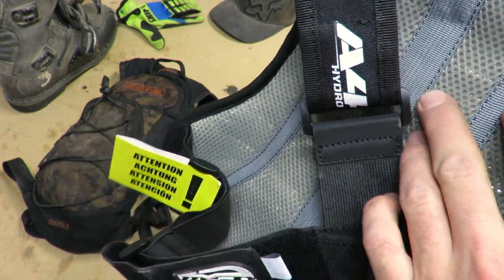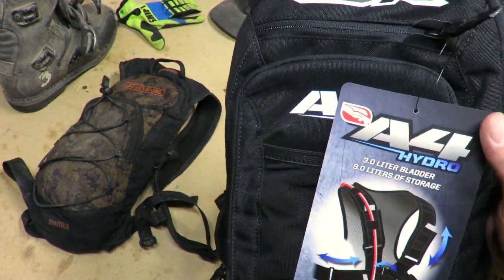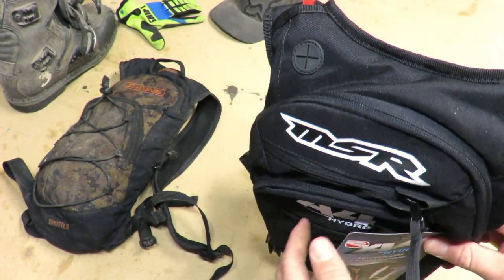It's not a huge pack, but it's great for a day's ride — take what you need: jacket, food, tools. I'm going to walk you through some of the pockets here.